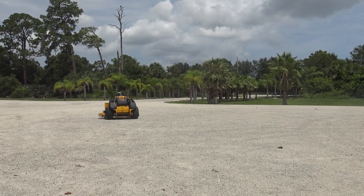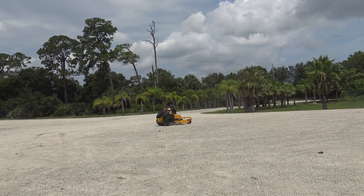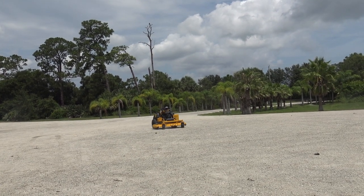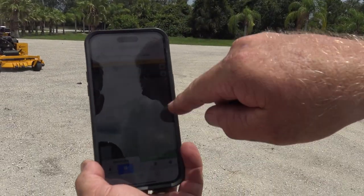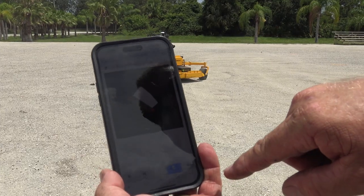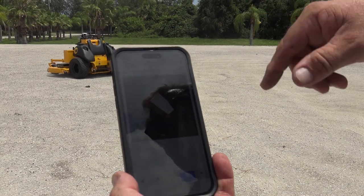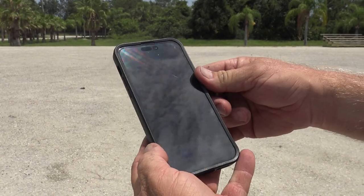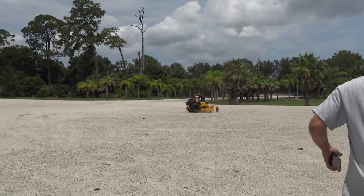That looks a little slow compared to if I rode that thing — I could mow that spot already by now. Yeah, I can speed it up to about 8 miles an hour. An operator can mow faster in tight areas, but in wide open, straight monotonous areas it goes up to about 10 miles an hour.